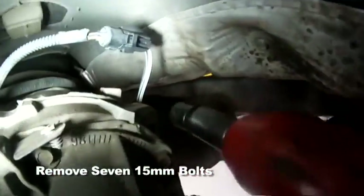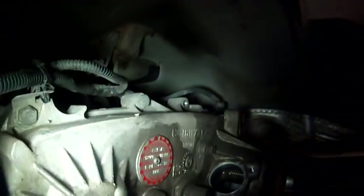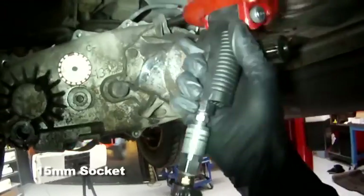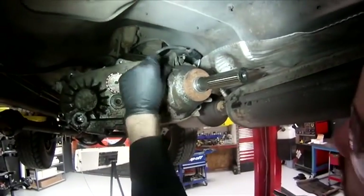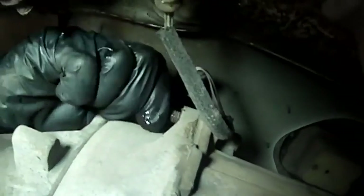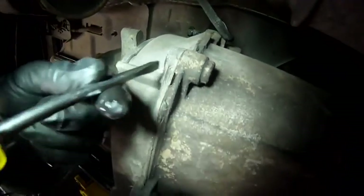Remove all seven 15mm bolts and that one oddball 10mm 12-point. Remember where that one goes — you'll need to put it back in the same place. The tail shaft housing is held on by another five bolts; use a 15mm socket. There are some nicely placed notches cast into the case half to pry from.